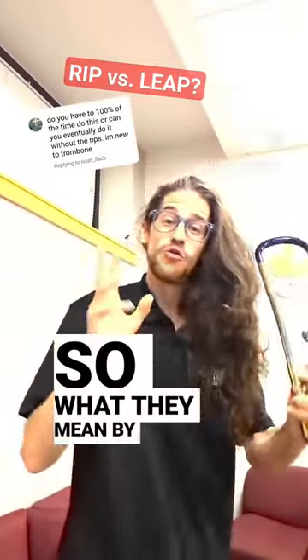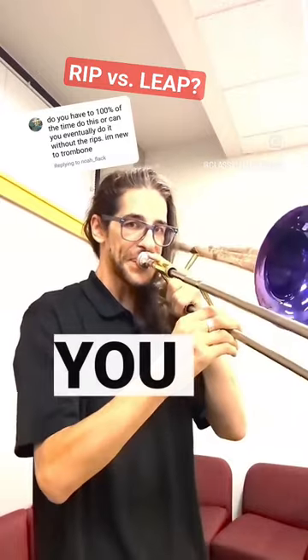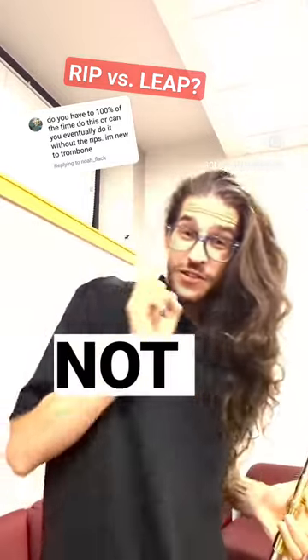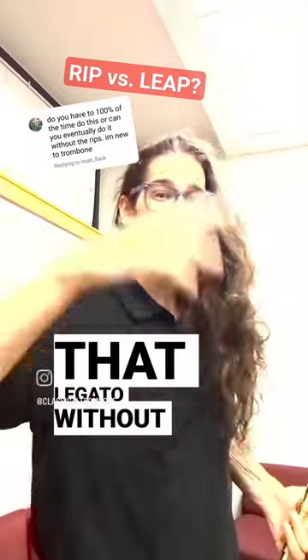That's actually a really good question. So what they mean by rip is this: here are all the notes in between, not just the low D-flat and the high D-flat. So how do you play that legato without doing the rip?